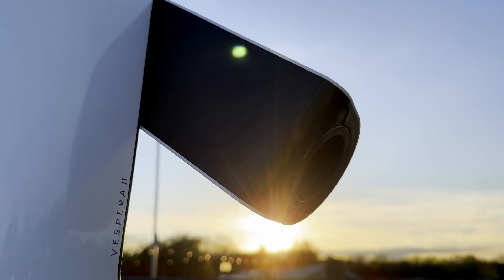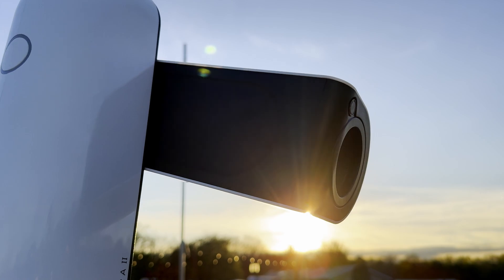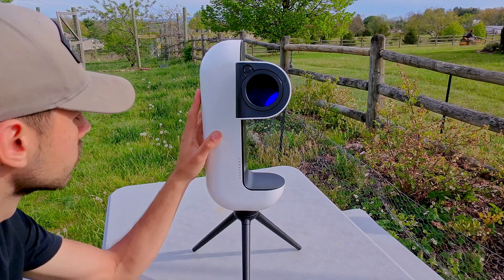This is the Vespera 2, the second generation of smart telescope designed by Vaonis. Vaonis was the leader in smart telescope technology for about 8 years before the release of more affordable options such as the Seastar S50 and the Dwarf 3. The big question is: does a telescope at this price point still have a place in the market against those more affordable smart telescopes? And what are its specifications, what makes it unique, and what kind of images can an amateur astrophotographer just getting started expect to get with this device?